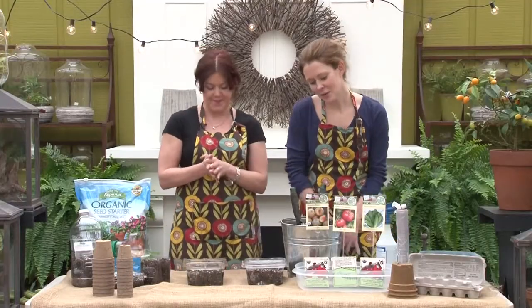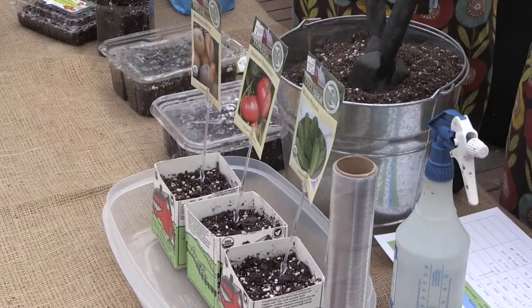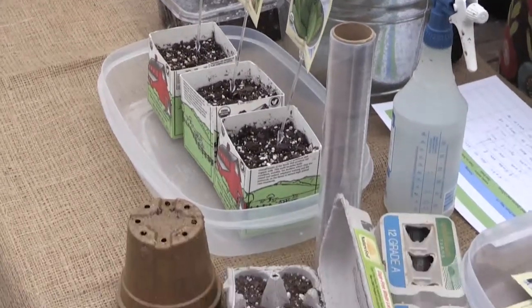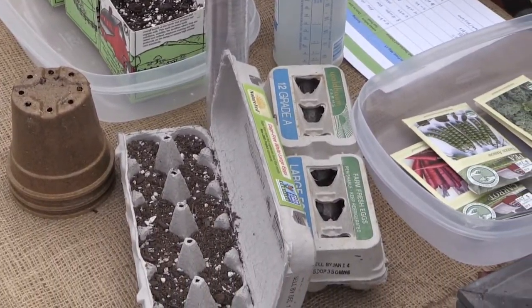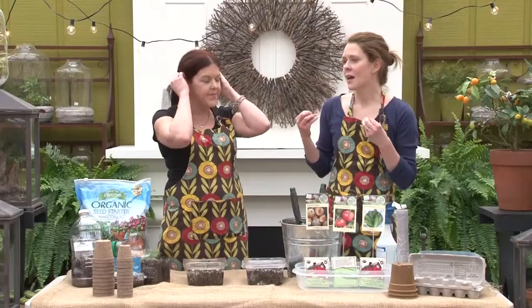You're gonna want to start simple. A basic thing to know is that the reason we start seeds indoors is to get a jump on those transplants. You're gonna start things indoors that need warmer weather. There are some things you can direct sow in the garden — things like beets, carrots, radishes, and a lot of root vegetables. Peas — things that can tolerate cooler temperatures — we're just gonna direct sow right in the garden, so let's not mess around with starting those indoors.